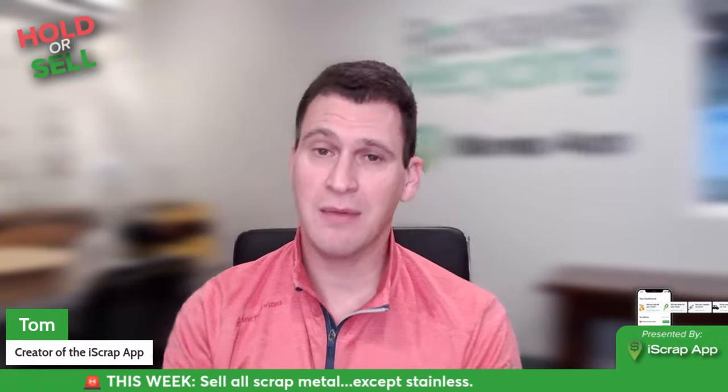Hey Scrappers, Tom here and today is Wednesday, April 3rd, 2024 — a couple of days behind April Fool's, so I don't have any jokes for you, but I do have some good news and it's definitely not a joke. It talks about copper prices having a massive increase in the last week, which was so surprising to me. We'll go into that in a couple of seconds.